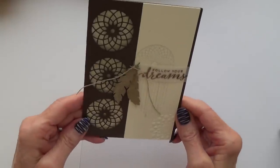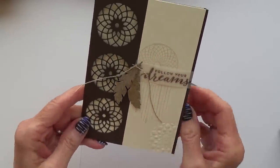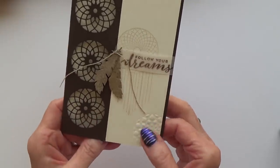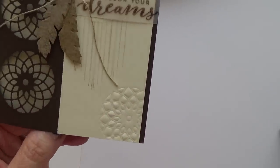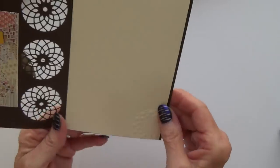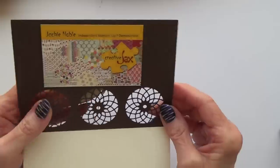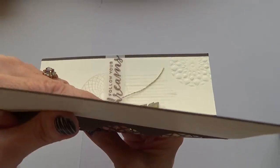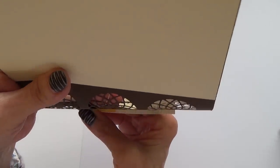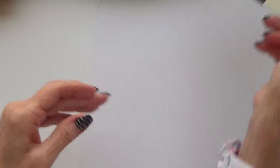And this one I love as well. It's from the Follow Your Dreams stamp set and dies, and I imagine she's used our new embossing folder for that section — you can do that with our dies now. That is really lovely. This is Jackie Noble from New Zealand. Thank you, Jackie.